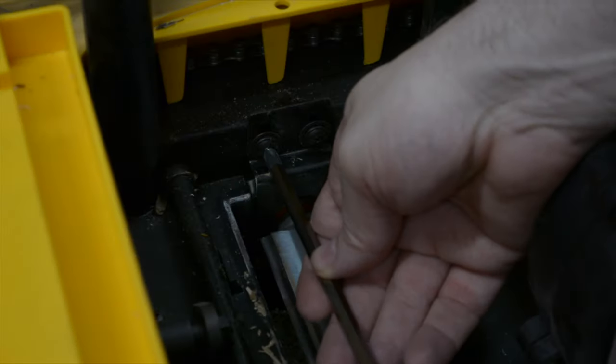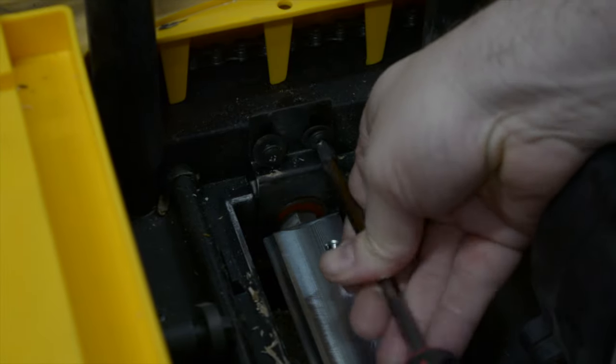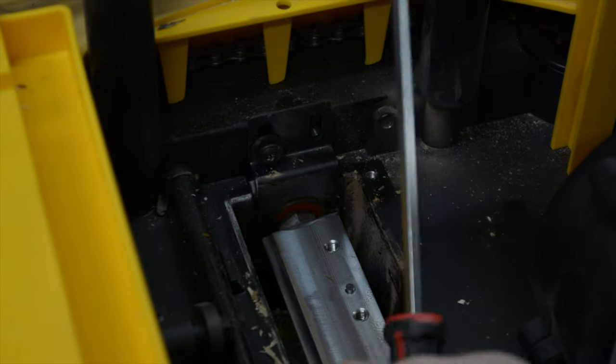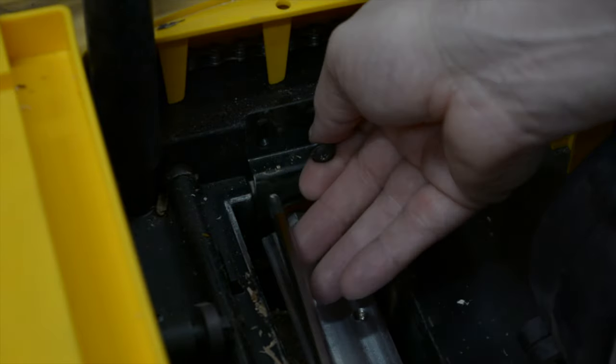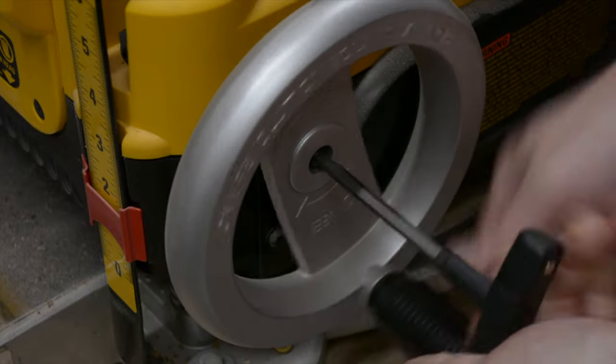The cutter rotate lock plate can be removed after you unscrew the two Phillips head screws holding it in place. Be sure to catch the spring that is attached underneath the bracket. Remove the height adjustment handle.